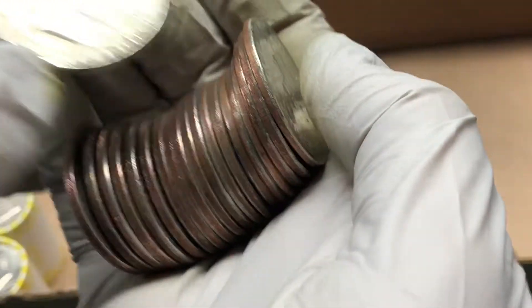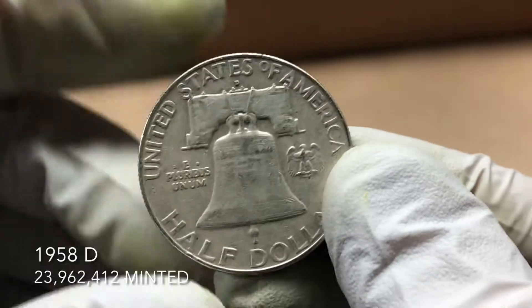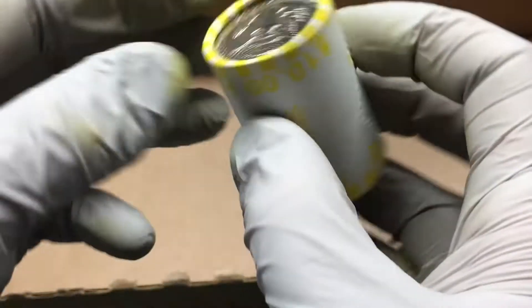What do we have here? Nice — and you'd really want it too, right? 1958 D Franklin. That's awesome — it's a nice coin, with a nice edge to it.